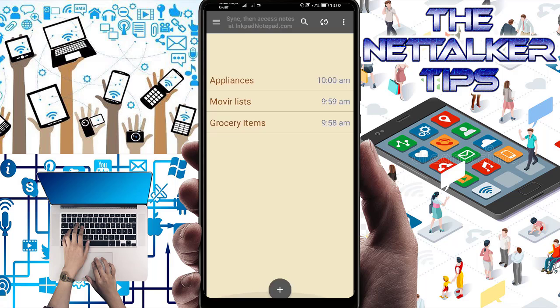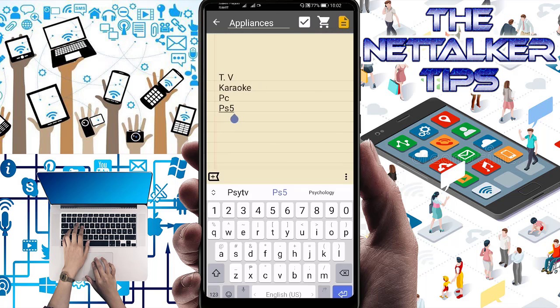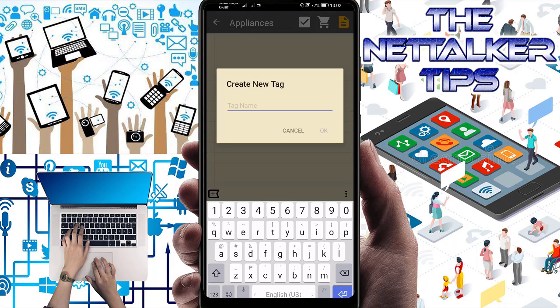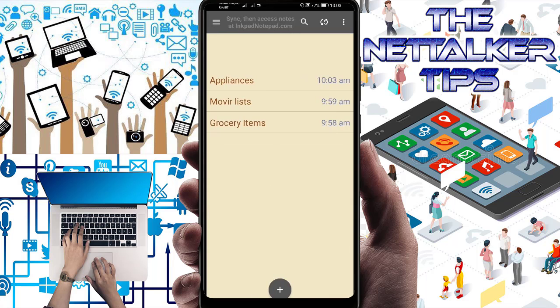You can also share notes from within the app. Additionally, you can press the plus button to create a new tag and add more tags to your notes — they will automatically save. That's how you use this application. Thank you so much for watching — this is Mike, have a wonderful day.